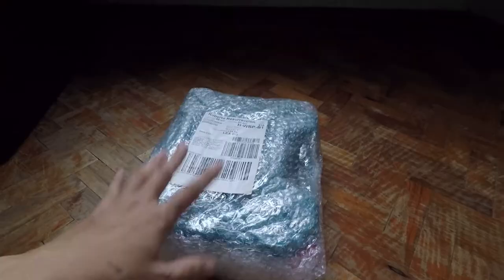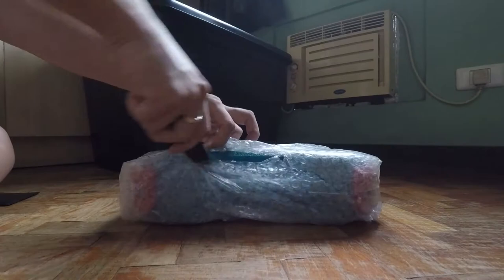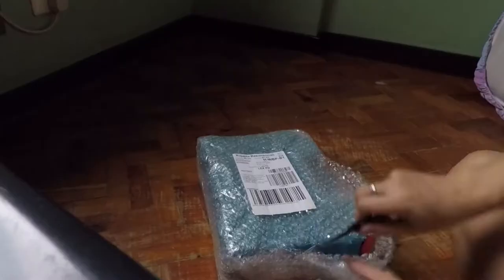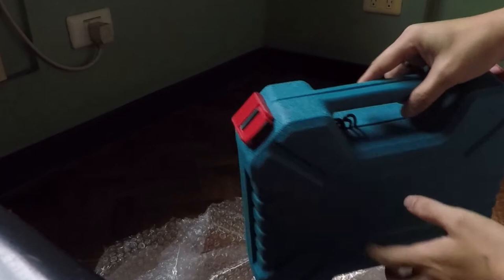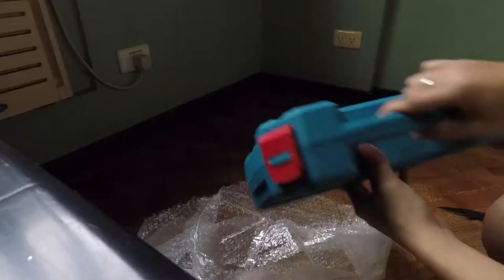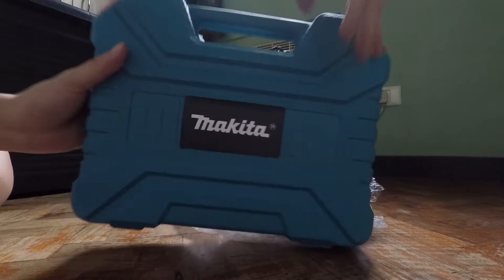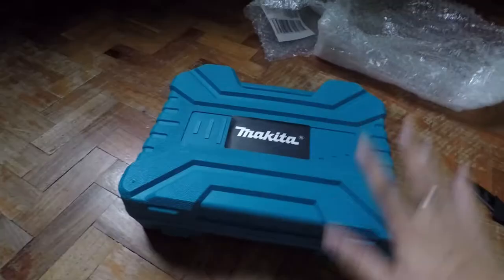Hindi ko na-expect na original ito. Kung mapapansin nyo, may naka-sleep ang wire. Sana hindi nasira yung wiring sa loob. Naka-heavy case sya. Ayos naman ang itsura from labas. Pero yung pagkakalagay pa lang ng sticker, medyo hindi na ganun kaganda. From labas pa lang, alam nyo na medyo hindi talaga ganun kaganda yung quality. Pero DIYer lang tayo, hindi naman tayo professional o madalas gagamitin ito, kaya para sa akin okay na ito.